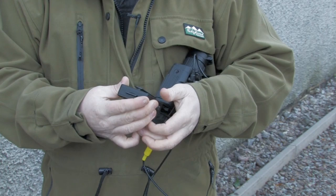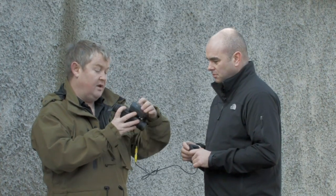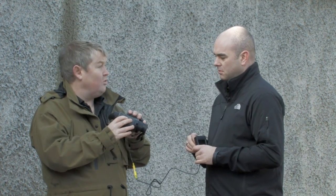Another feature of the thermal imager is that it can be attached to a tripod — there's a tripod mount on it. You can also have a video out going to a monitor.